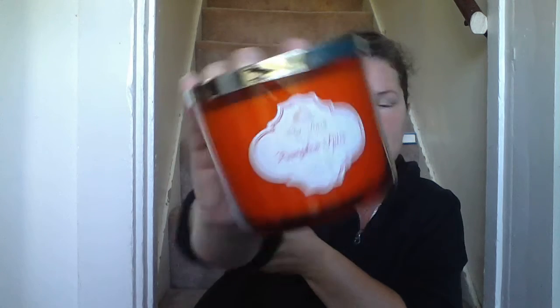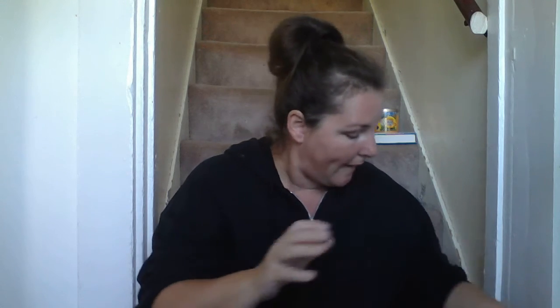Next up in this beautiful fiery orange jar is a White Barn candle — Pumpkin Spice. It says toasted pumpkin seeds, cinnamon stick, warm clove, and apple wood. To me it screams pumpkin pie — exactly how my mom would make her pumpkin pie for Thanksgiving, that's exactly what this smells like. It smells so good and so fall. I can't wait to burn one of these.